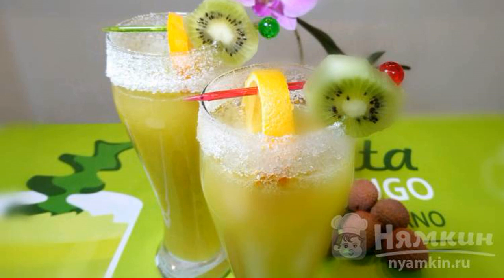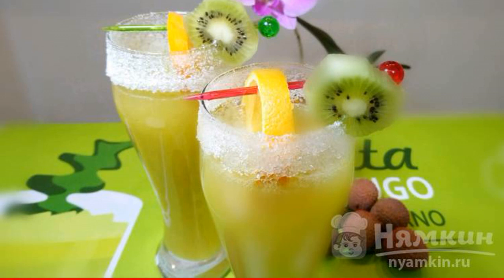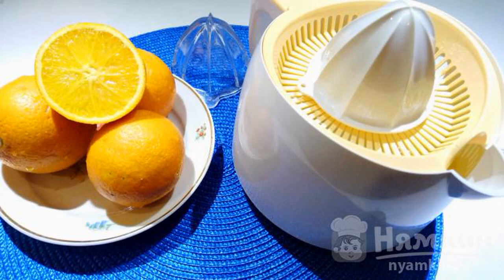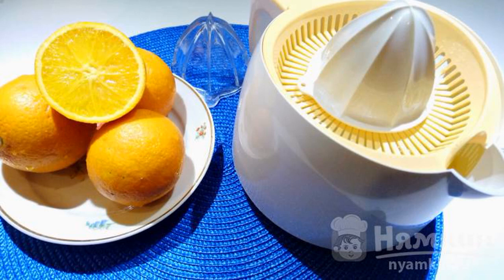This cocktail is prepared very quickly and the ingredients in it can be changed. Today we cook from orange, kiwi and lychee. It can be served both warm and chilled. We begin the preparation of the cocktail by squeezing the juice from 2 oranges through a citrus juicer.